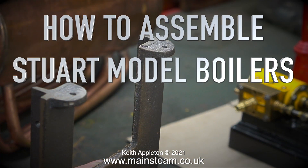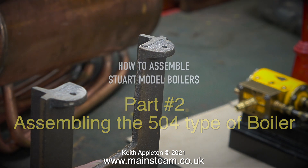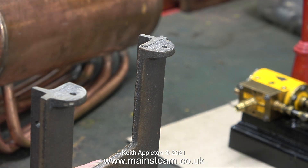How to Assemble Stuart Model Boilers Part 2. Assembling the 504 type of boiler - I've already shown how to do this in my series Building a Stuart Model Steam Plant. But a customer has been sending me quite a lot of steam parts and I now have quite a few boilers that need putting together, just to save space.